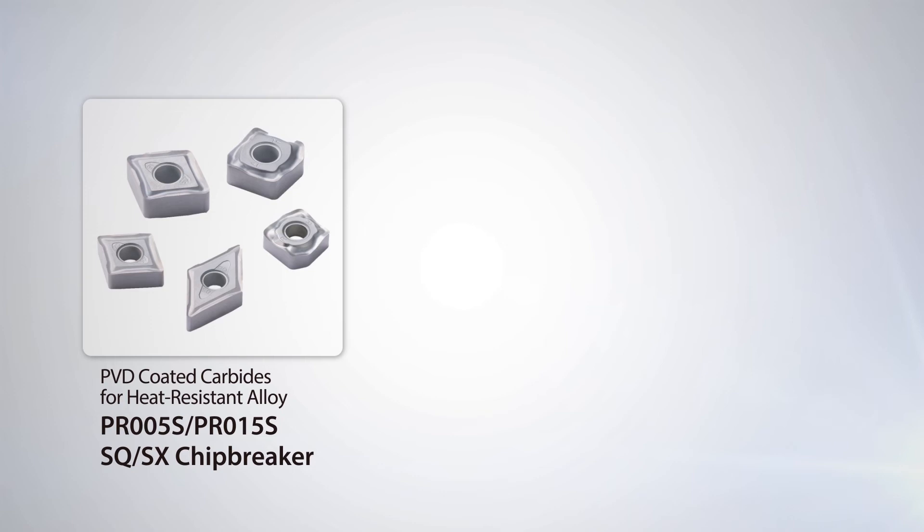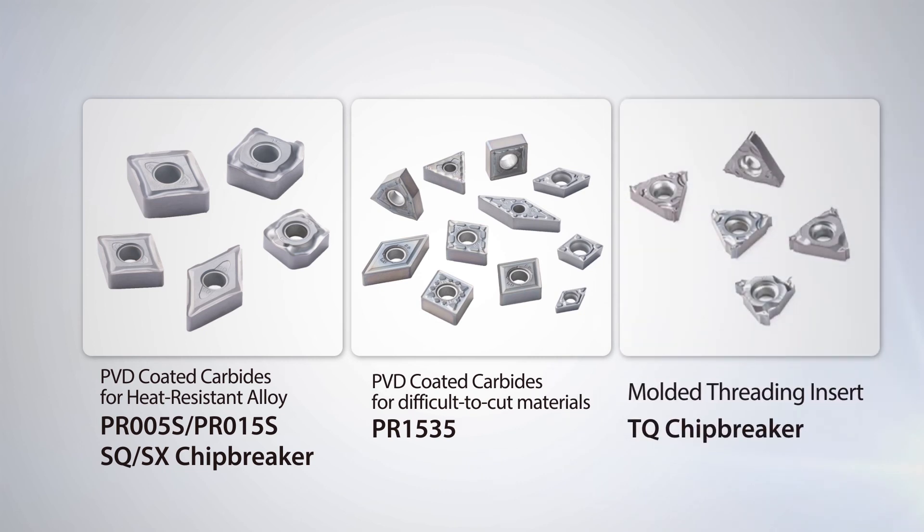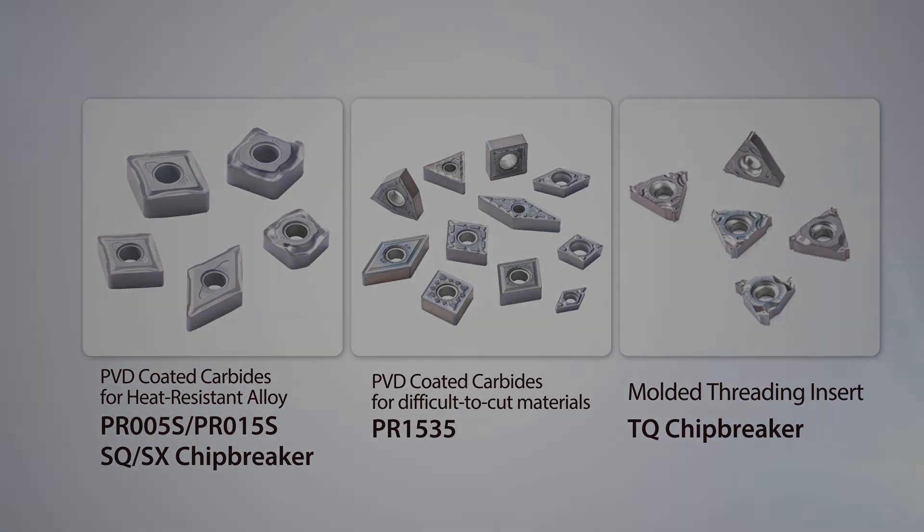Also view our expanded lineup of PR1535 inserts for difficult-to-cut materials, and the new TQ molded chip breaker for decreased cutting resistance, longer tool life, and better chip control in various threading applications.